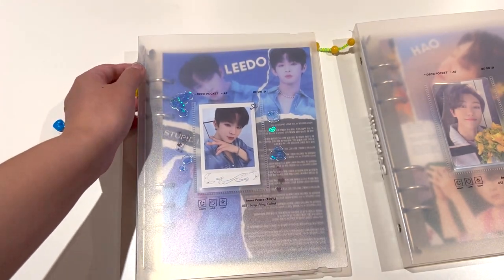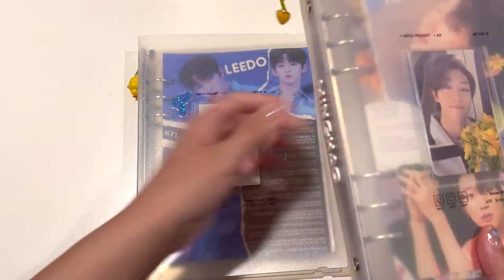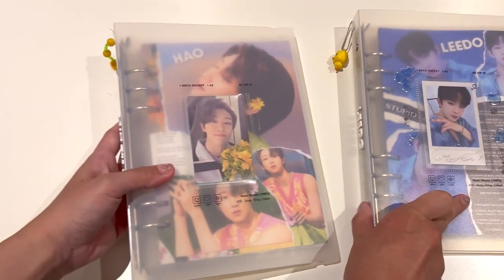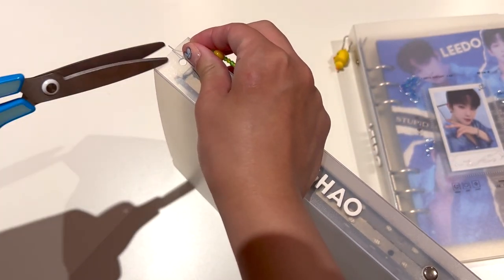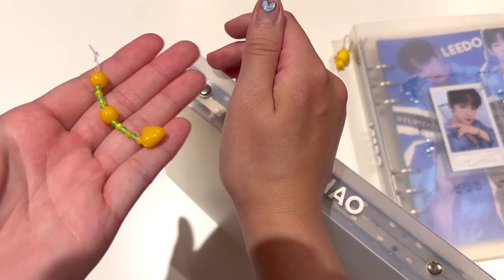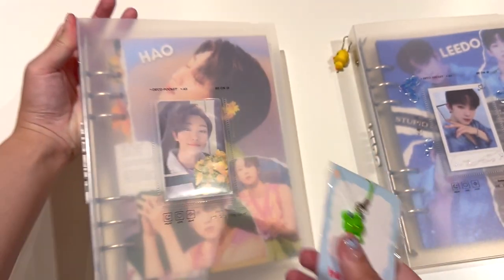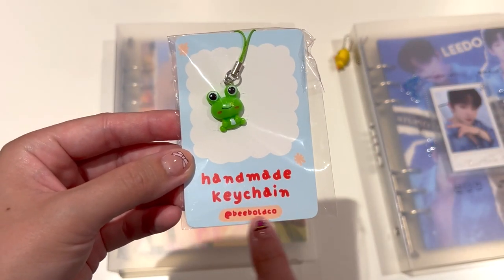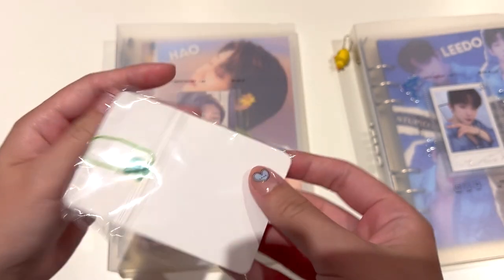And then we're going to do Minghao's one. I'm going to cut off the charm that is already here and then I'll replace it with this frog charm that I bought. So again, removing the bead one. This is the frog charm that I'm going to put on - I got this one from Etsy. You can see the app here and you can go check out their shop. This is not sponsored, but I think this frog charm is so cute.